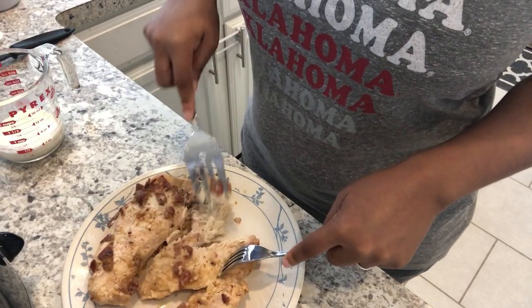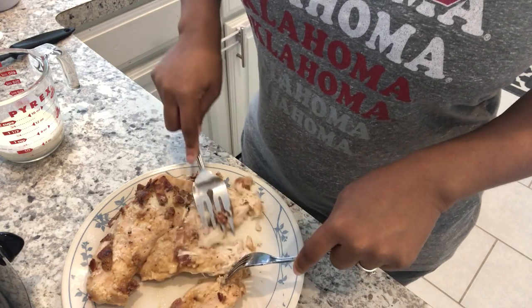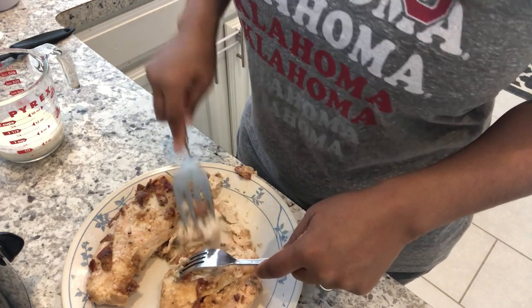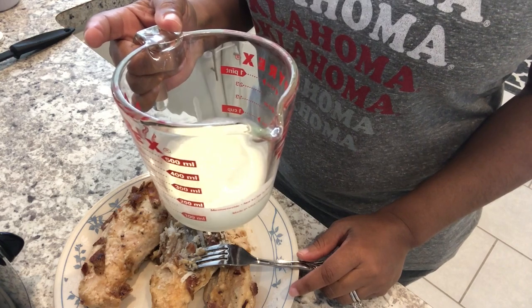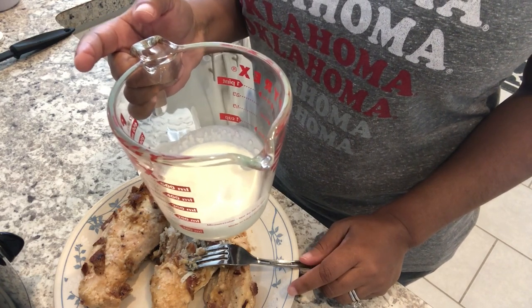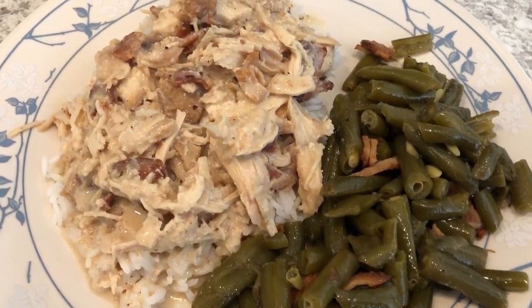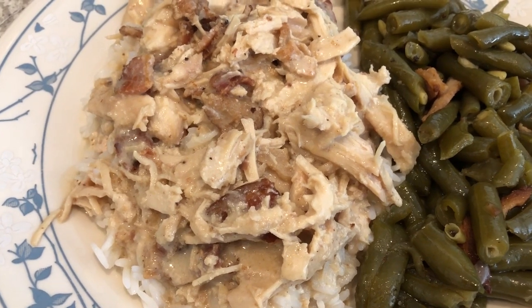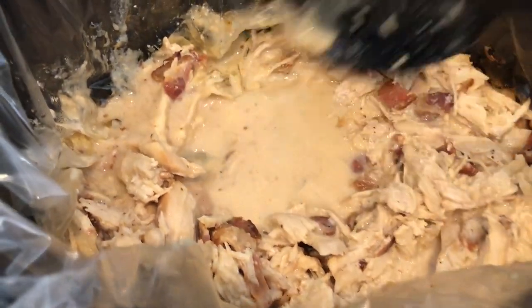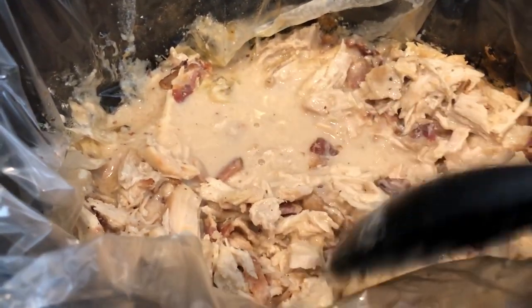I just pulled the chicken out of the crock pot — it cooked for about four and a half hours on low. I'm shredding it now, and after it's completely shredded I'm going to add in some heavy whipping cream and let it cook for maybe 10 more minutes. Here is the finished dish: I'm serving the chicken over plain jasmine rice with the green beans. Let me show you the chicken in the crock pot — it doesn't make a lot of gravy since I didn't use much water.